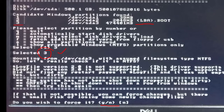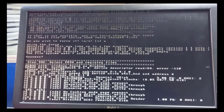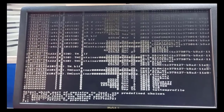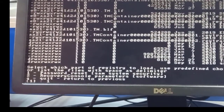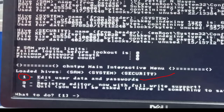After selecting volume three, you get some information and are asked whether you wish to force it — click yes and continue. Keep hitting Enter until you reach a menu asking which part of the registry to load. Select option one for password reset and hit Enter. You'll be directed to another menu with options one, nine, and Q. Enter number one to edit user data and passwords.